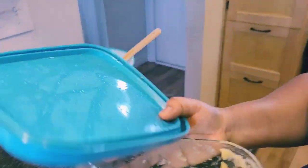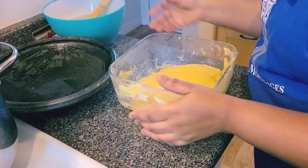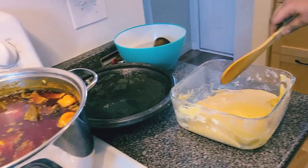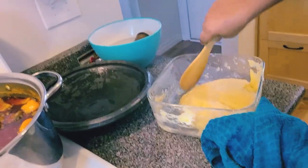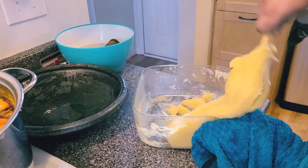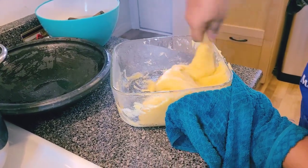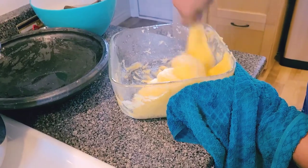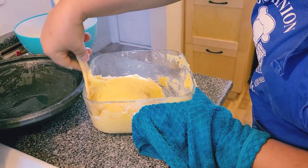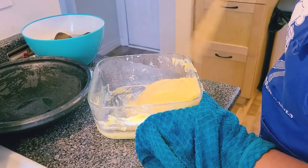I'm transferring the water out and putting fresh water in with my tampouli inside the light so I'll be able to do it well and shape it in the asanka. This makes it easy for me to shape. See how beautiful the food is — I'm going to be transferring it into the bowl now.